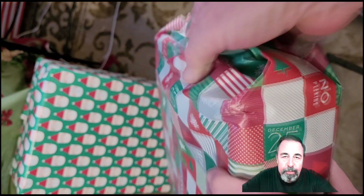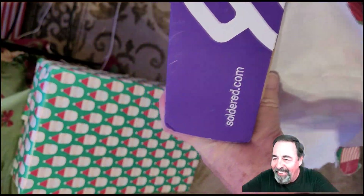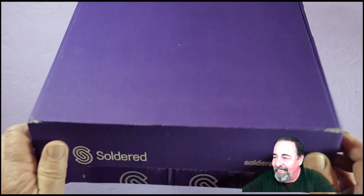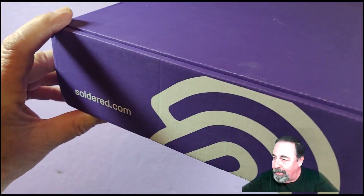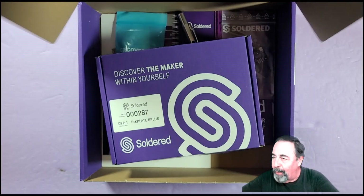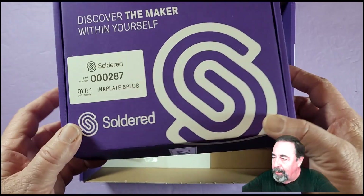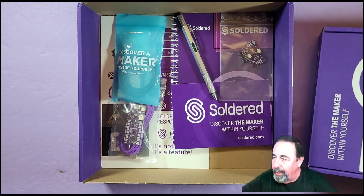This arrived so close to Christmas I went ahead and wrapped it so I'd have a present under the tree. Let's take a look. It's a very handsome box — Soldered Electronics, soldered.com. Here's the box for the six-inch InkPlate Plus. Exciting!